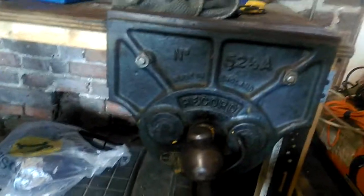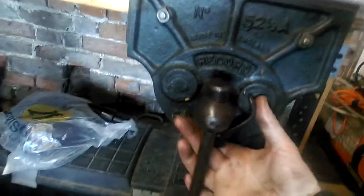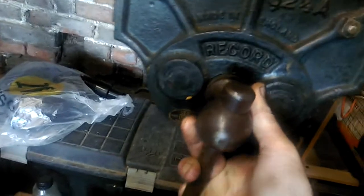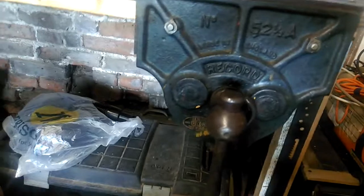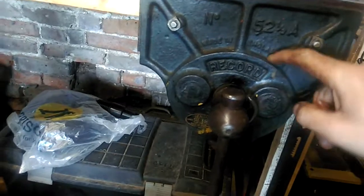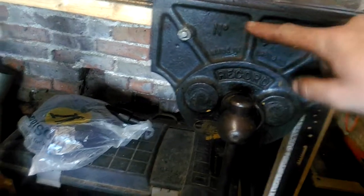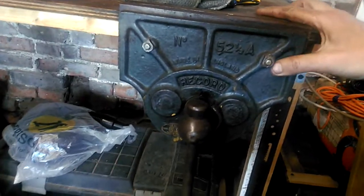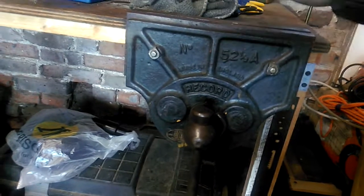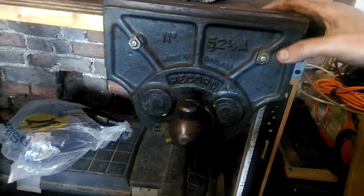As I understand it, the Record company itself - the Record name was used I think from about 1909. Unfortunately they kind of went bust, probably stopped producing in maybe 1999 or year 2000. They're now being reproduced, I think as Irwin Record vices, but I presume they're probably made in China now.